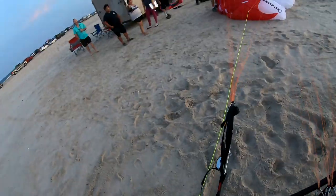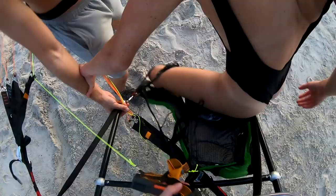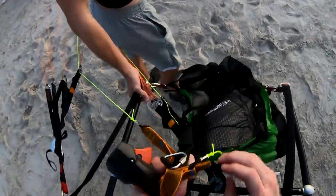There we go, hoorah! Is that cool or what? And then just climb out — there you go, got it. Heck yeah, too fun — thanks for flying!